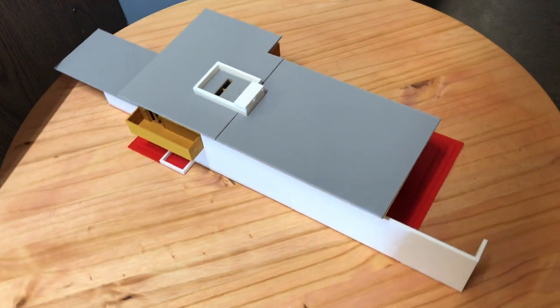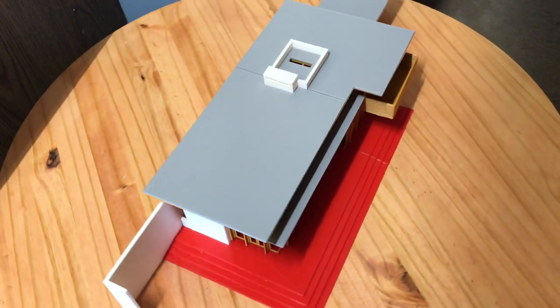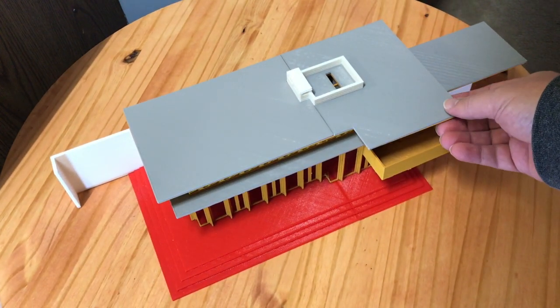The model itself does come apart so you can see the insides. I'll take that apart here in a second. The two roofs come off and the second floor.